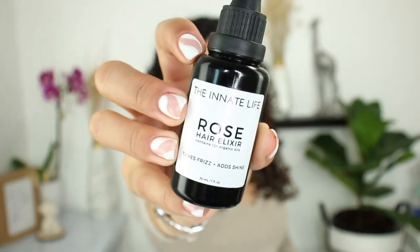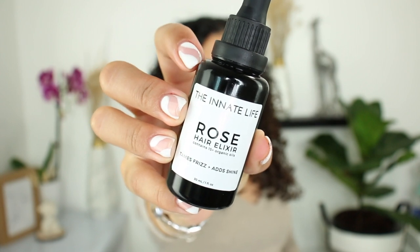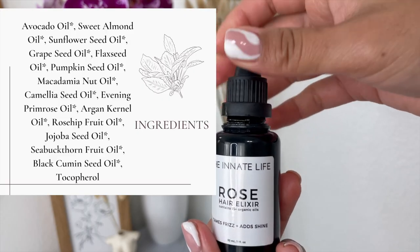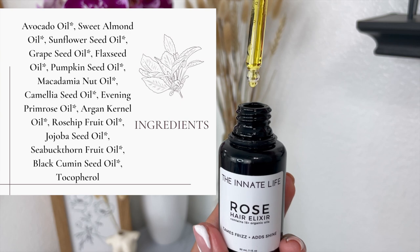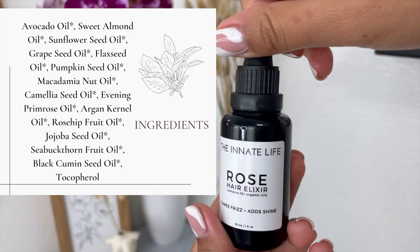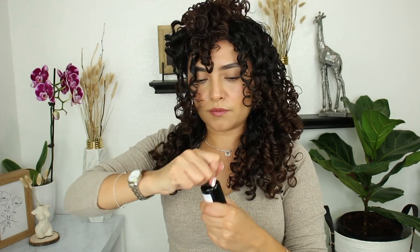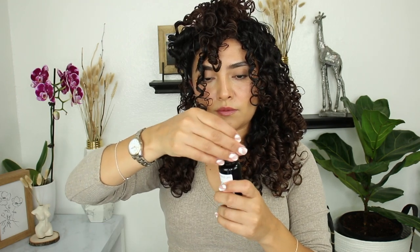This is my favorite product from the Innate Life — maybe my second favorite — but it smells so good, like roses. This is formulated with over 15 organic oils. It can be used on dry hair to nourish split ends, tame frizz, repair damaged hair, and add shine. It also works as a heat protectant before styling or even on damp hair as a leave-in treatment.